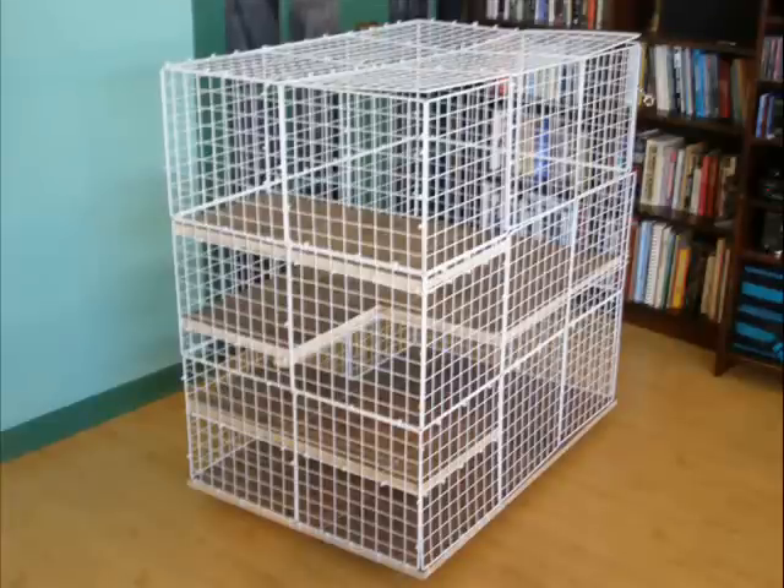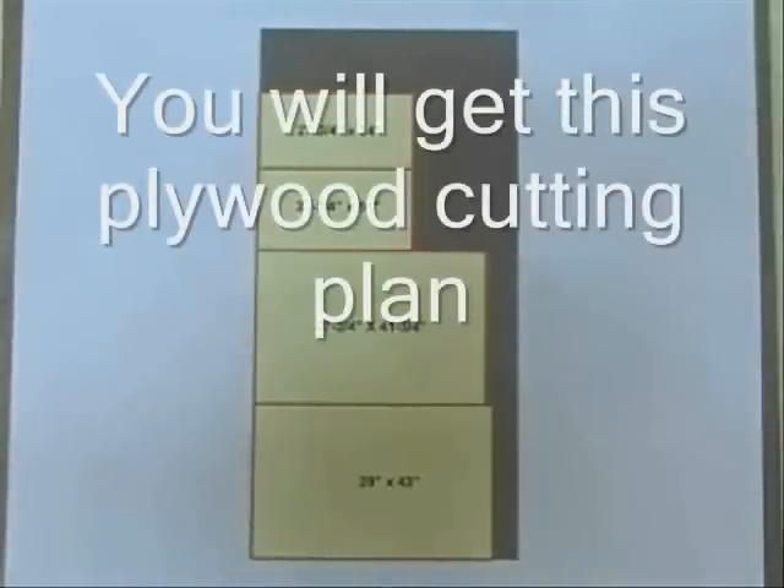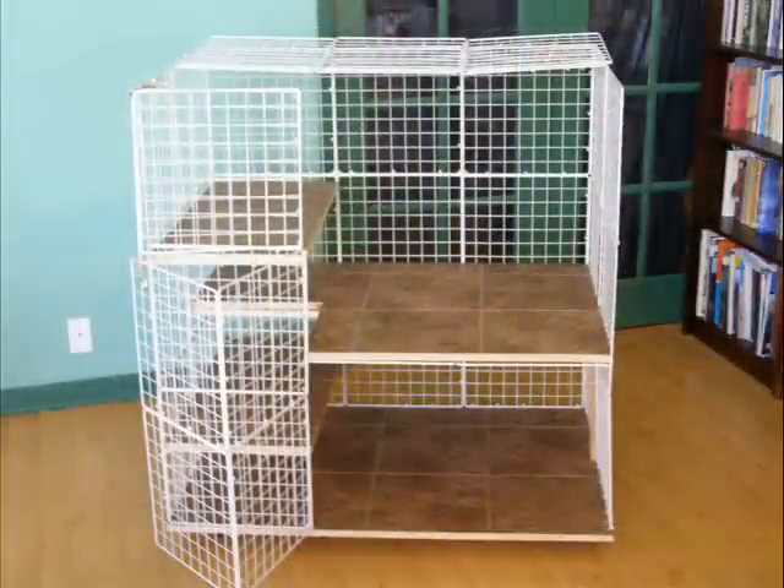If you make your condo three squares high and two squares deep, then the bottom and three shelves can all be cut from one sheet of 5/8-inch plywood. At the end of this video I'll also tell you where you can download the plywood cutting diagram. The beauty of these condos is that they can be made in different sizes to fit different home situations.